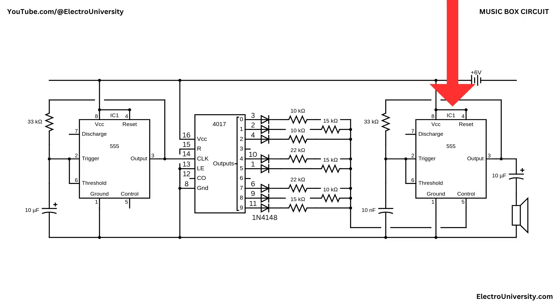The second 555 is another astable oscillator, this time much faster. Its base frequency is set by a fixed 33 kilo-ohm resistor and a 10 nanofarad capacitor. Here's the trick: all those resistors from the 4017 converge on pin 5 of this 555. Pin 5 is the control voltage input that defines the internal one-third VCC and two-thirds VCC switching thresholds. When a 4017 output goes high, its resistor nudges pin 5 up or down, shifting the thresholds — directly stretching or shrinking the charge-discharge time of the 10 nanofarad capacitor, so the oscillator's frequency jumps to a new, precise pitch.